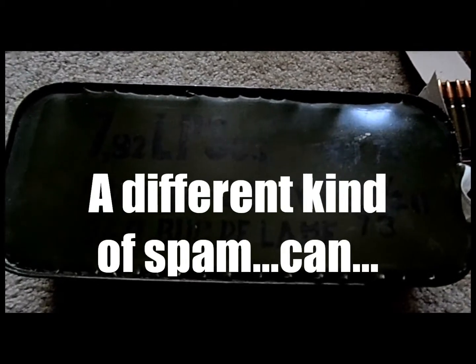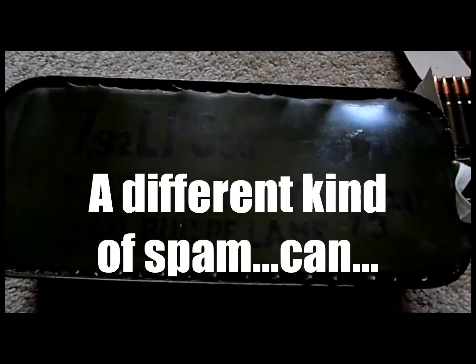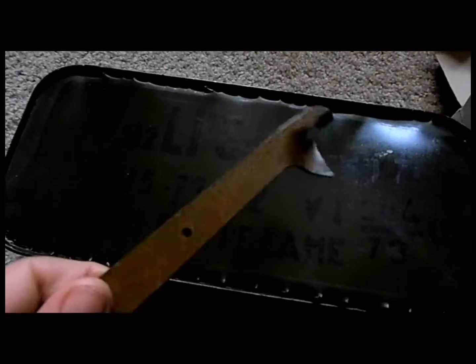Hey, what's up guys? Today I got a different kind of spam can. As you can notice, the color is different, of course. Normally the average ones are like this, kind of greenish.